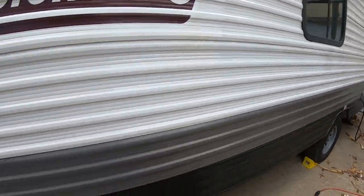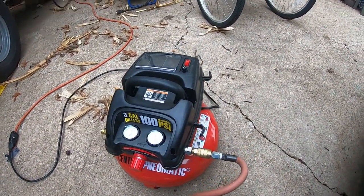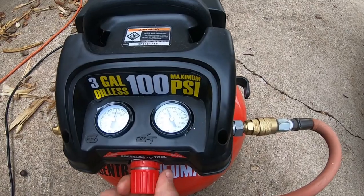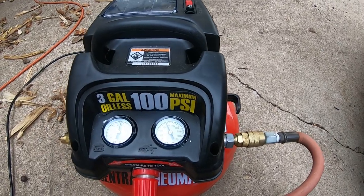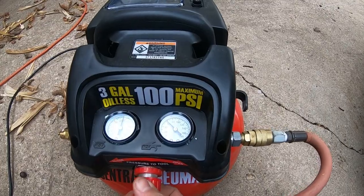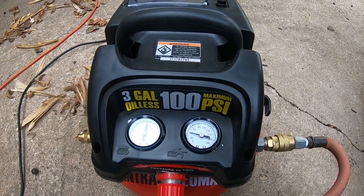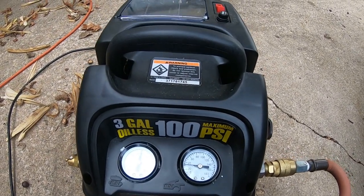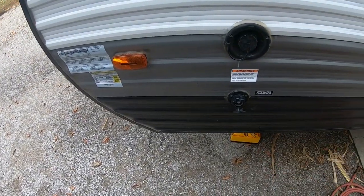We're going to start outside at the water inlet, but first we're going to blow the lines out on our camper. I'm going to dial my compressor down to 30 PSI — between 30 and 40. I'm shooting for about 35 so we don't damage any of the plumbing inside and won't have to do any extra repairs. It looks like 33 or 34 PSI. I made a fitting that will go into the city water connection.